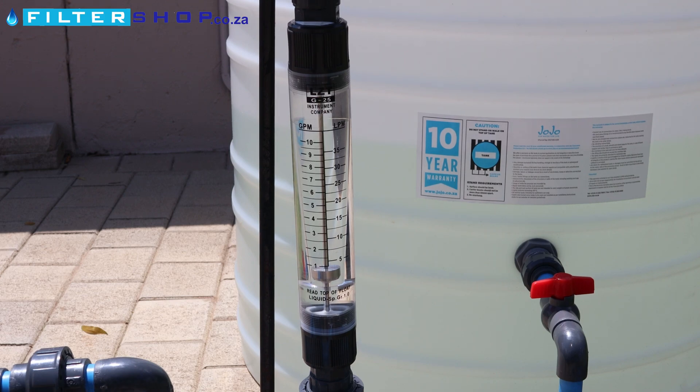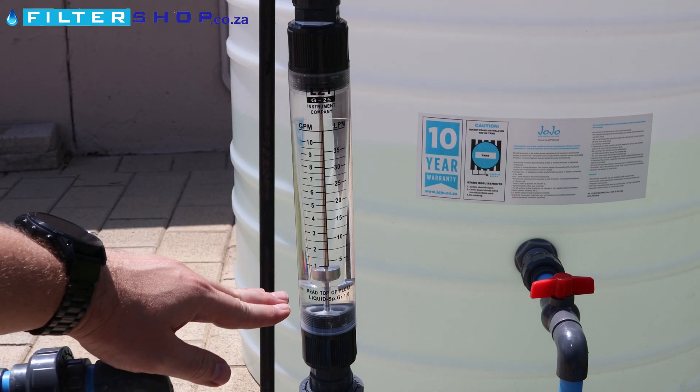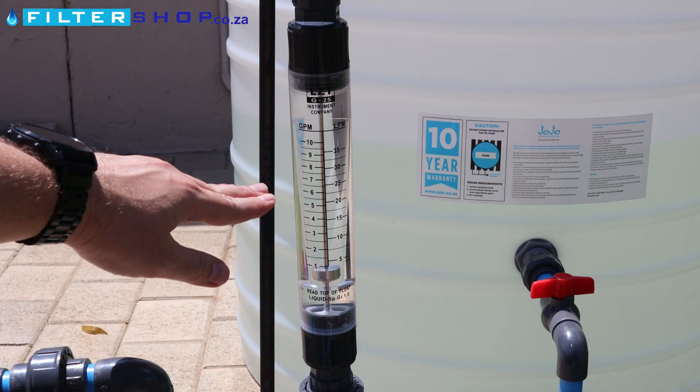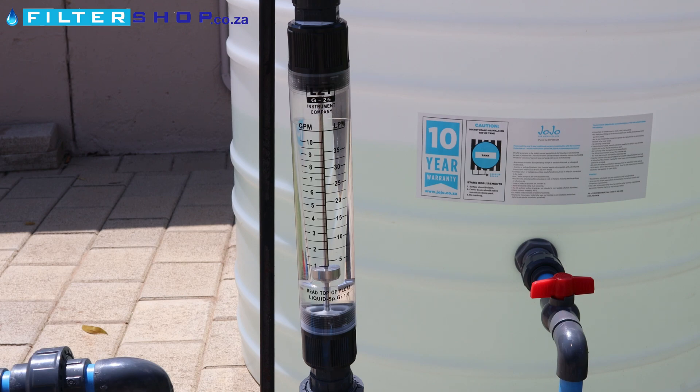Here we have an inline flow meter. It's a very handy thing to have a look at what's actually going on in the pipes. As the water flows through, the little stainless steel weight gets pushed up, and along the scale you can see what your actual flow rate is that you're getting through the unit.